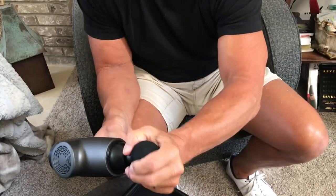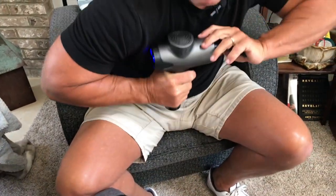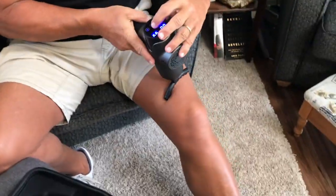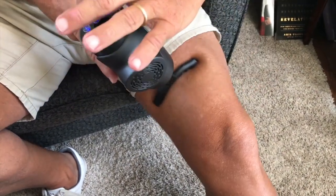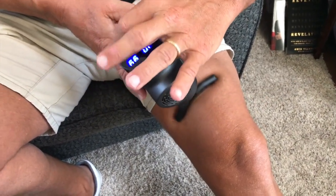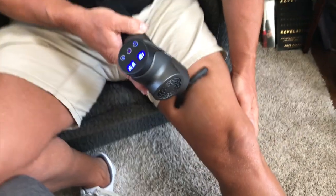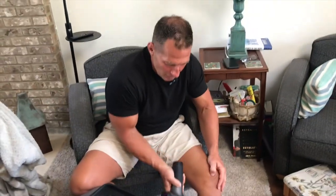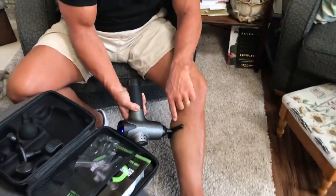I'll switch out this attachment and put on this bigger one, nice and tight, to hit these bigger muscles deeper. Then I crank it all the way up — and you can see that feels awesome, it really really feels good, especially on the calves. You can see how it works — real simple.